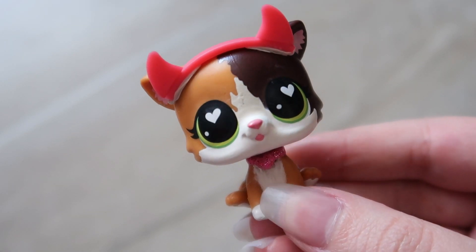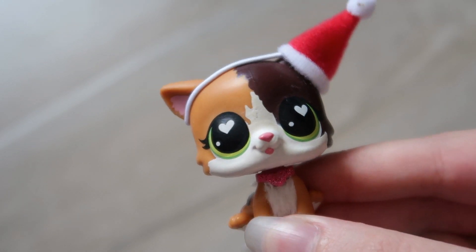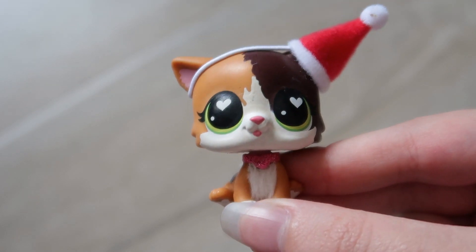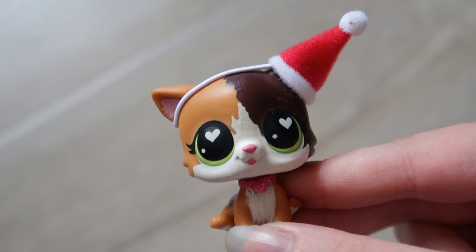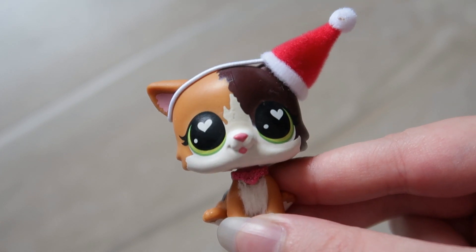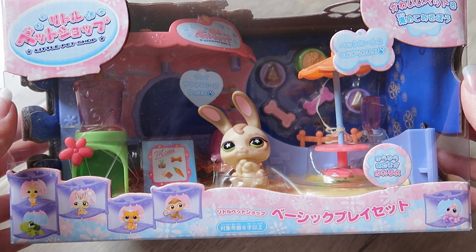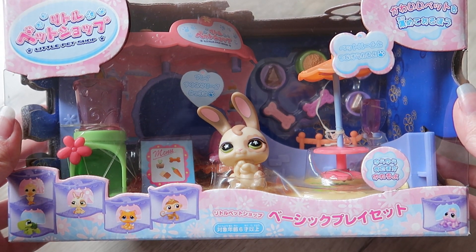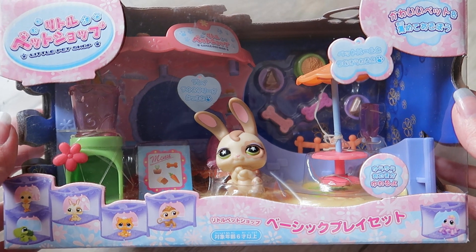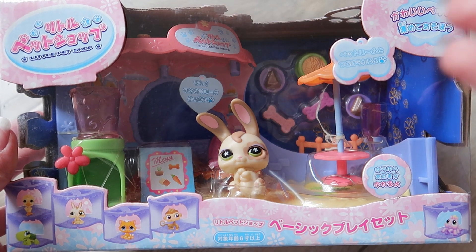Hey guys, it's LPS Honey and welcome back to a new video. It's finally time to take off the devil horns - they will be missed, but tis the season. Today I'm going to be opening up my Japanese LPS that I previously showed in a video in October. I mentioned I was possibly going to be opening it in the future, and well, it's the future, so here we are.